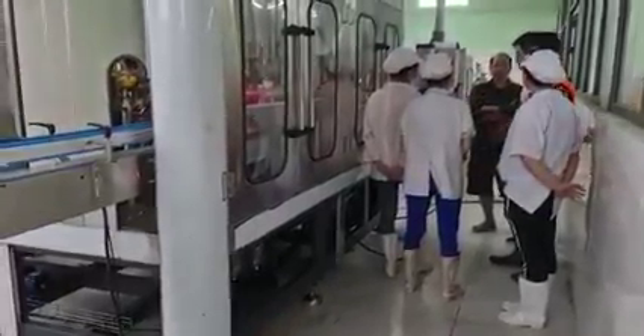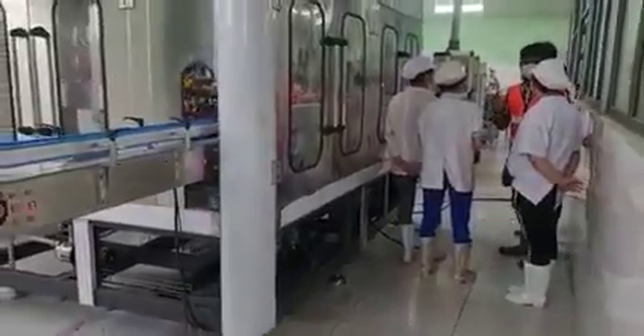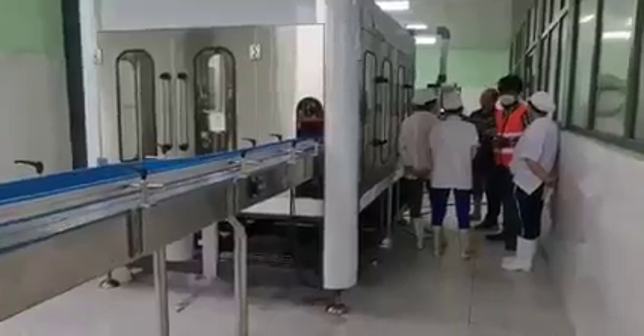If you have any kind of emergency, or you have an accident or something, you just have to push the emergency stop from the gear.